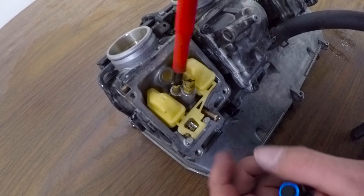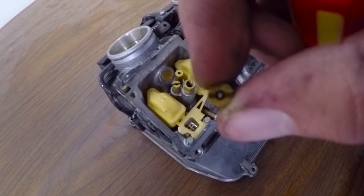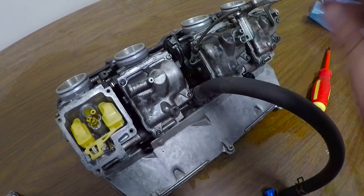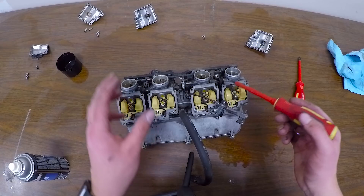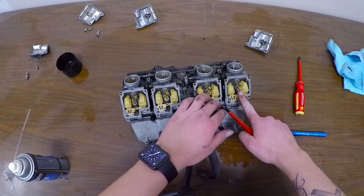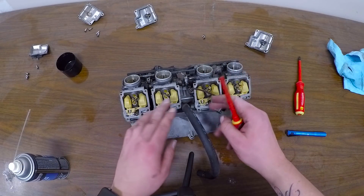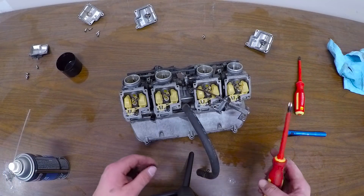I put the pilot jet back in, so that's good to go — nice and clean. Taking the main jet out now; that also looks pretty clean, like you can see right through that, no problem. I continued taking the rest of these off, checking all the pilot jets and main jets. Every single one of them — it got progressively worse towards one side. This one was so bad I couldn't even see any light through it at all. These two were like a tiny bit blocked, but as soon as I blew it out with the carb cleaner and some compressed air, it was like perfect.